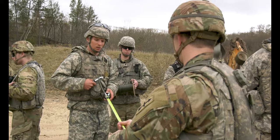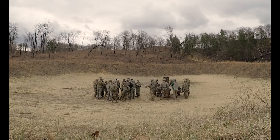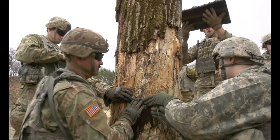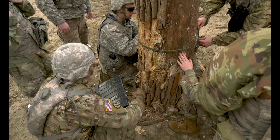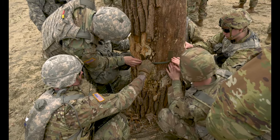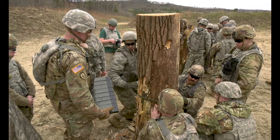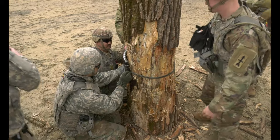Just do two five-footers for right now. Put like two or three pieces of tape around this just to kind of hold it. What we're going to do is we're going to put the slab here. Very textbook. Now this is coming over here. This is going to go here.